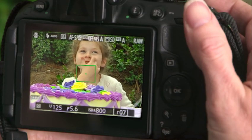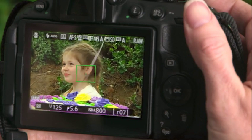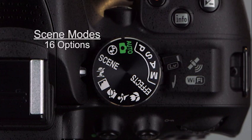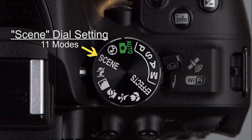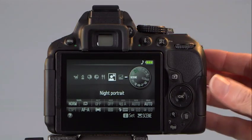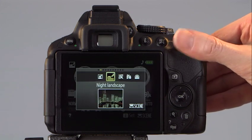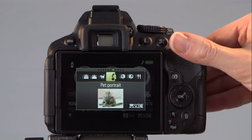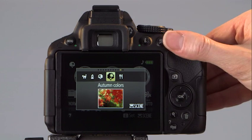With scene modes, you get to be involved in the moment rather than looking at camera dials and displays. The D5300 offers 16 scene modes in all — the five most common are on the mode dial, and the others are grouped under Scene. To select one of these 11 additional modes, set the mode dial to Scene and turn the command dial to scroll through the options. They cover a wide variety of situations from nighttime shots to seasonal landscapes, even a setting to enhance photos of food.